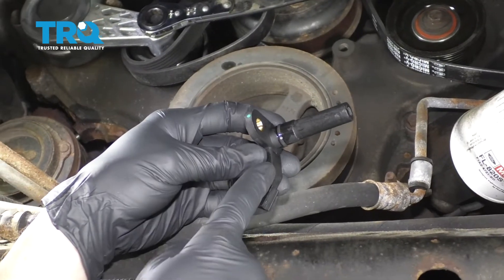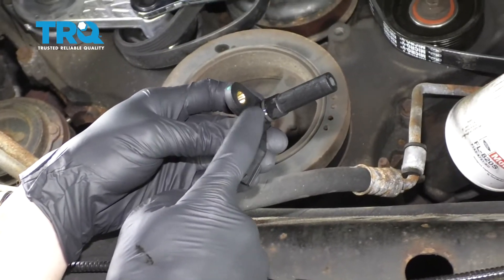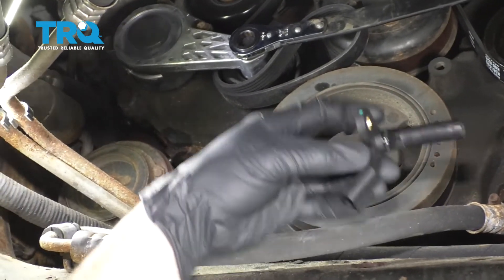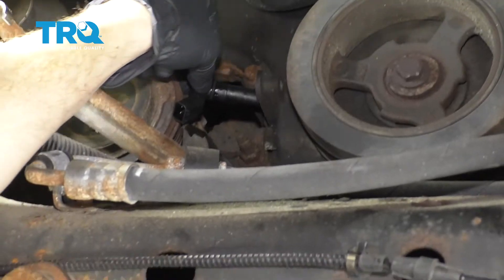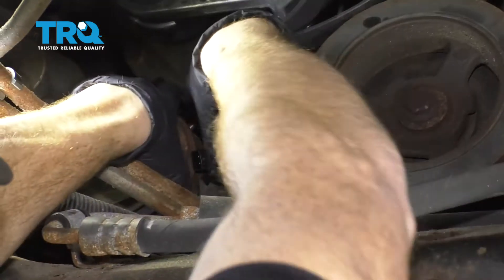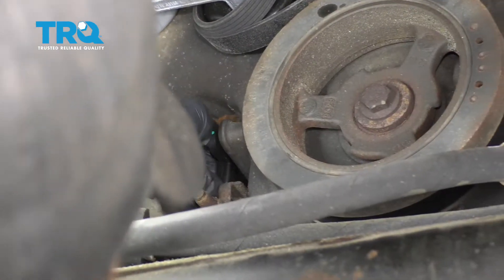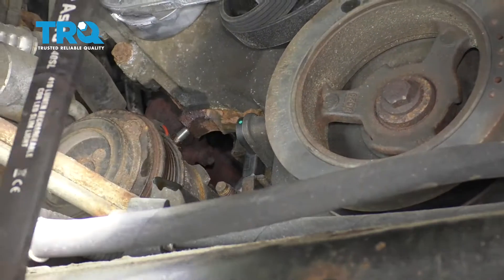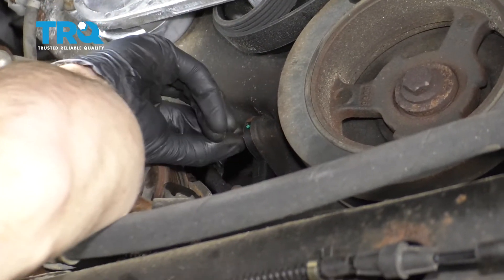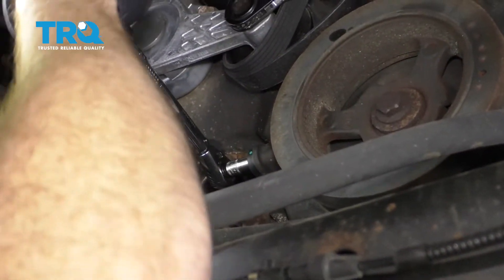Okay, friends, now it's time to get our new crank position sensor inside the engine. Before you do that, just apply a thin amount of engine oil just around the gasket right there — that's going to help it slide into the engine. Let's give this a little wiggle; it should want to pop right in. Let's put in this mounting bolt, we'll snug it, and then we'll torque it to 89 inch-pounds. There we are.